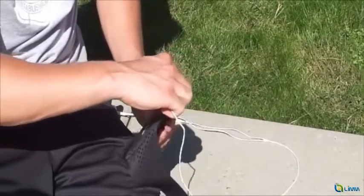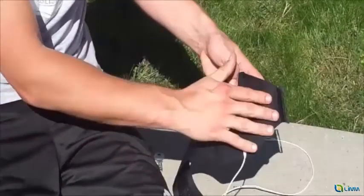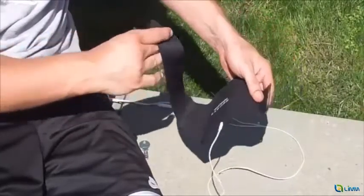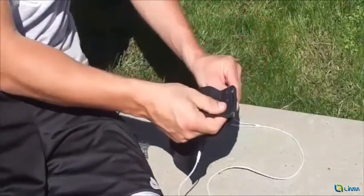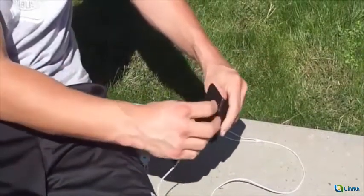Also, there is a special anti-slip texture on the back side of the band that assures that the Limb armband will stay firm on your arm, no matter how long you go out for runs. The armband has an adjustable and very strong Velcro strap that allows the band to stay snug on your arm, even during vigorous exercises.